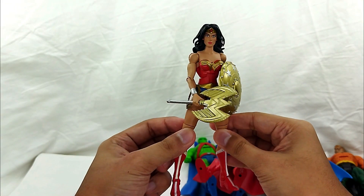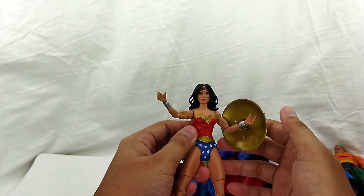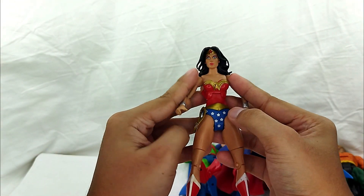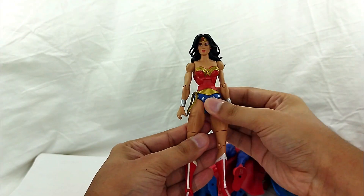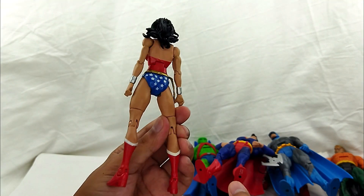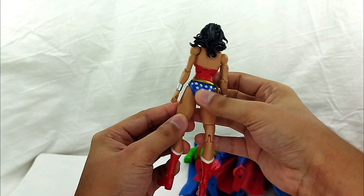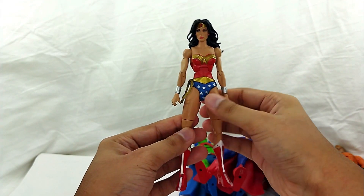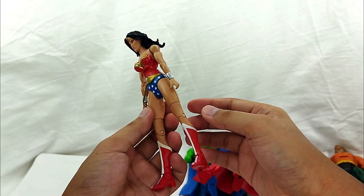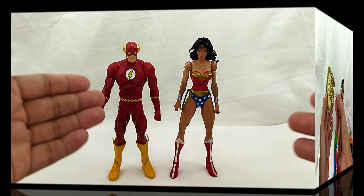And then you got Wonder Woman! Alright, so very clean. Let me take off the weapons — that is really cool, that's beautiful. Look at that — that's Wonder Woman, front side and back. I'm surprised because I wasn't really expecting the Wonder Woman figures to be like this, but they did it, so really cool. And then you got these weapons with a nice paint job.